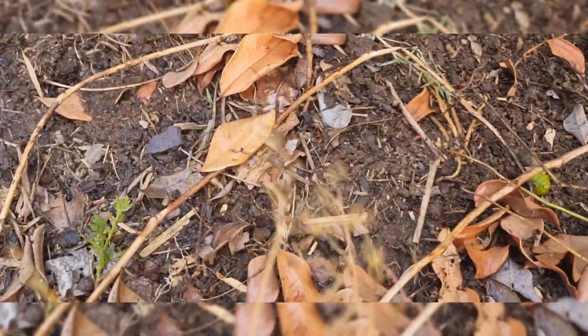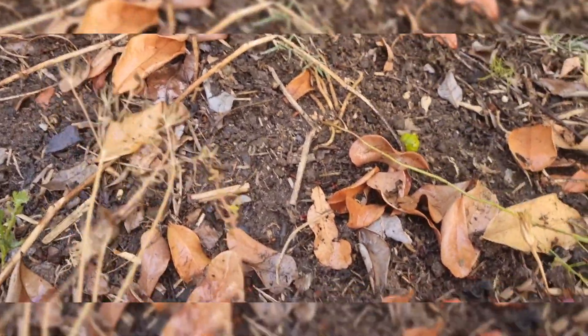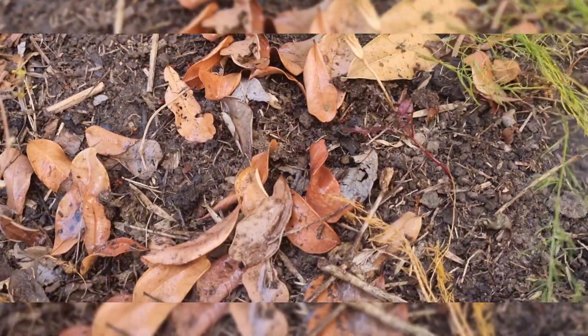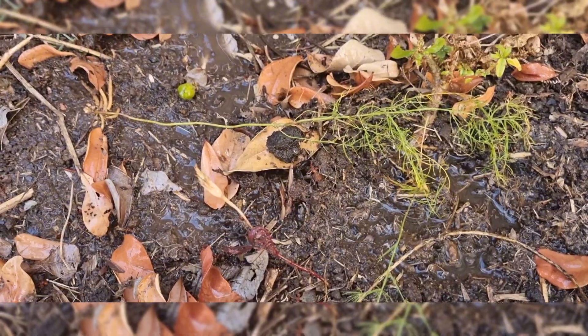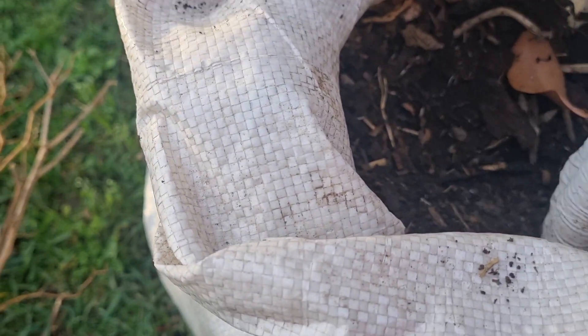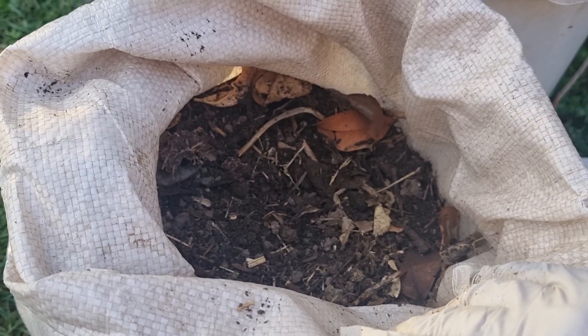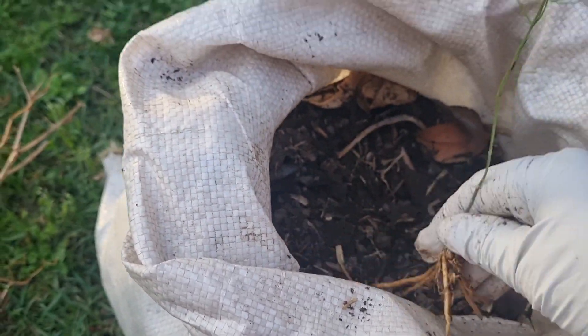This plant has been growing for a long time. This is a very nice, small plant, and it is planted in garden soil with homemade compost.